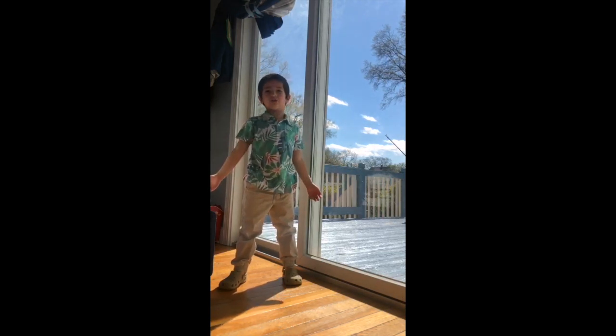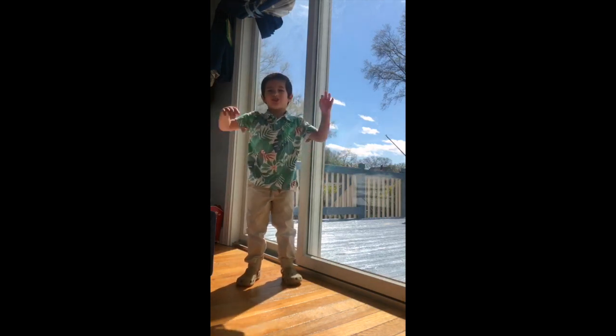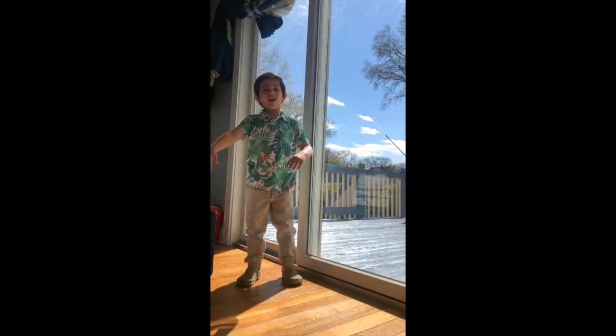See, you see how all the colors are on my shirt? Green, leaves, because that's how God created it. All the colors.